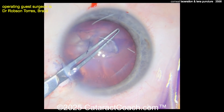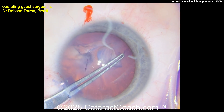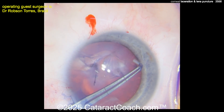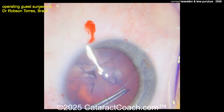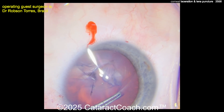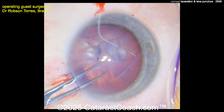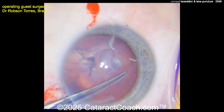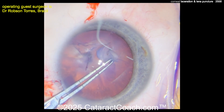How are you going to fix this? We're going to start making a capsulorhexis, so you can poke in here on the capsule and try to bring it around. But you have an area that's already been radialized out, so you're going to have to be very cautious. This is a very soft lens. I like how the surgeon is taking time to make a beautiful rhexis here. You have an irregular tear out to the periphery that won't be fully addressed just by doing a beautiful rhexis.